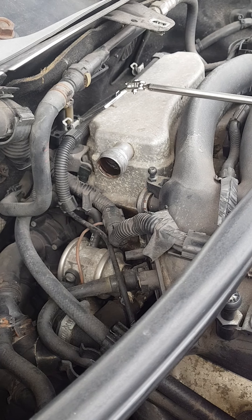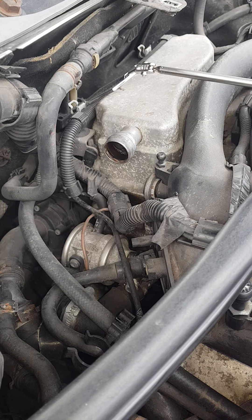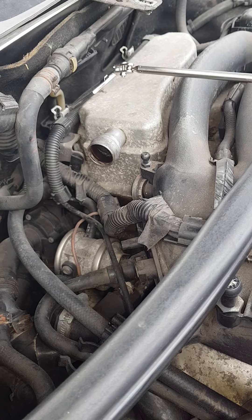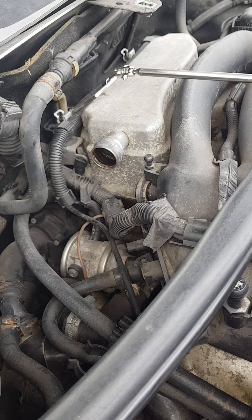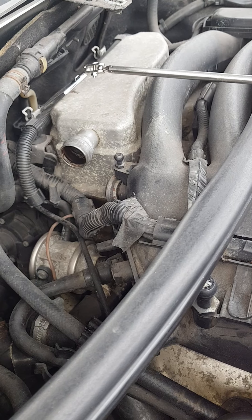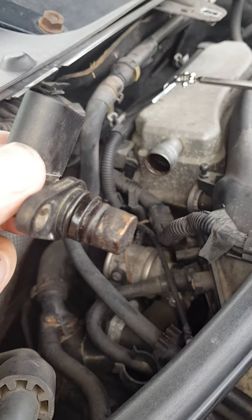Good morning people. This is the Porsche 3.2 V6 Cayenne, the 9PA which is the older one. It's a 2004 model and this is the camshaft sensor on bank two. Now like most vehicles it's not easy to get to. I don't know why they put them in these stupid places, but this is the camshaft sensor.